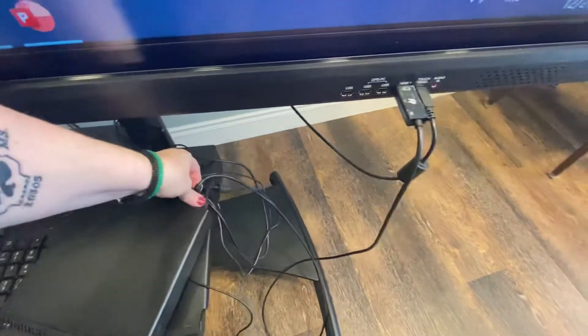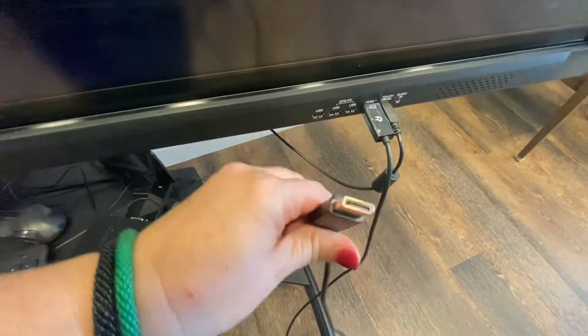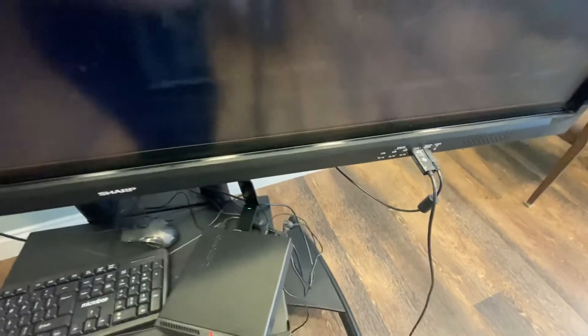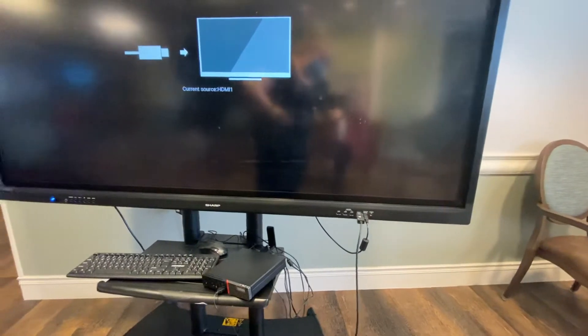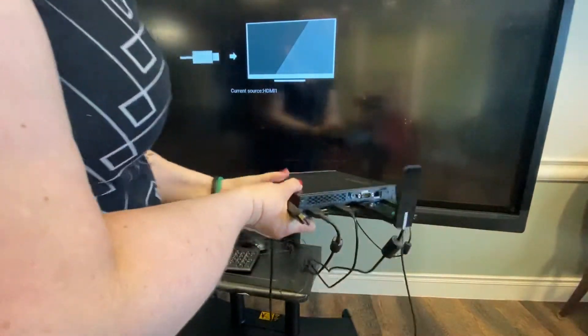The other end of this HDMI cable is not an HDMI port but a DisplayPort cable — it looks like this. When you get your computer, you'll notice on the back of it there is no HDMI port, so you need to ensure that you plug it into the DisplayPort slot.